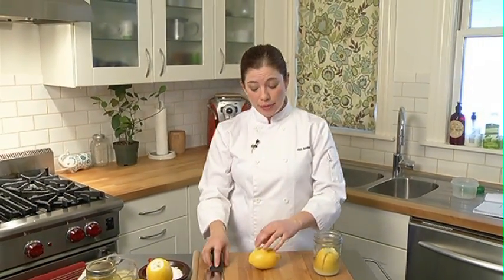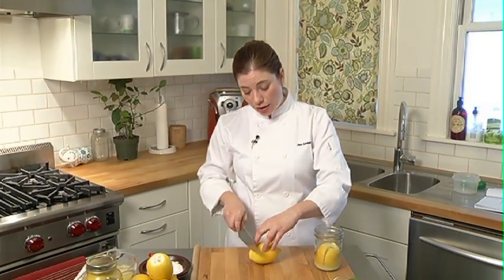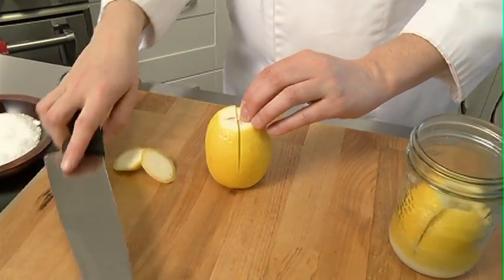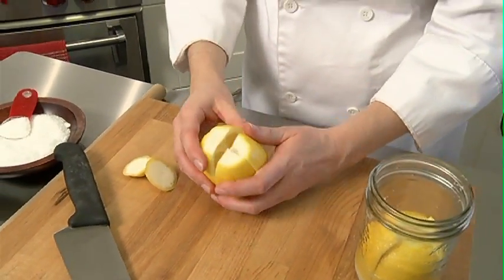To start, I'm going to take a lemon that I've thoroughly washed and scrubbed. This is important because it's going to be fermenting, so we need to get rid of any impurities that might be on the skin. I'm then going to cut each end of my lemon off. Next, I will quarter the lemon almost — leaving about an inch of room down at the base of the lemon.